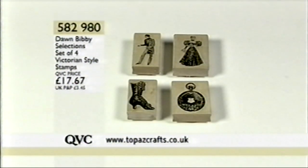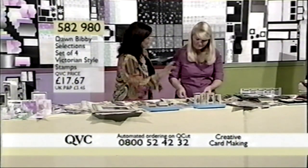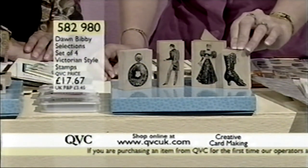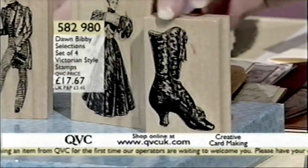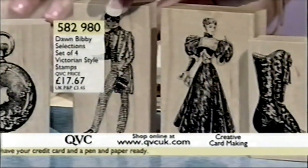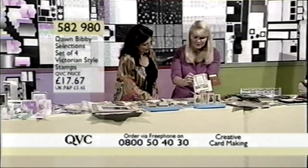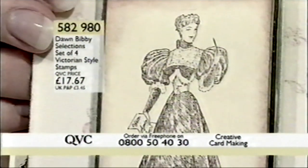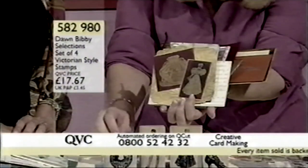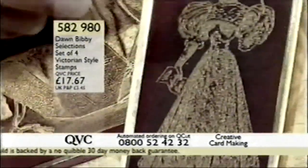Item number 582980 — the Dawn Baby selection set of four Victorian style stamps at £17.67. The ink pads we just looked at would work very nicely with these images. You've got that beautiful little boot, oldy-worldy boot — I remember seeing these at a fashion museum and thinking how gorgeous they were. Here are the beautiful lady, the gentleman — we do struggle for gentleman's cards — and the pocket watch to go with it. That little lady keeps popping up with our fabric flower, and look at the detail, the expression on her face. You can make two boots — a pair with the one stamp. Here we've stamped and embossed a lady and then used collage over the top to obliterate the card colour.